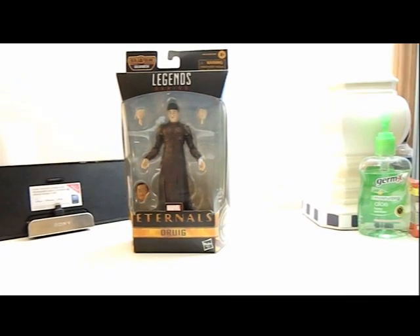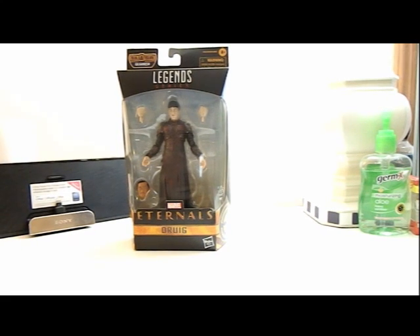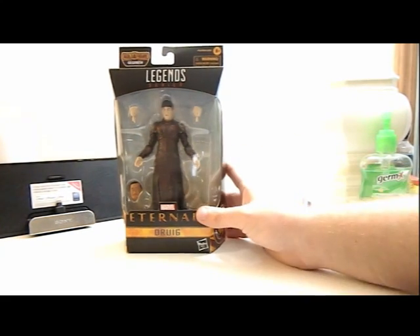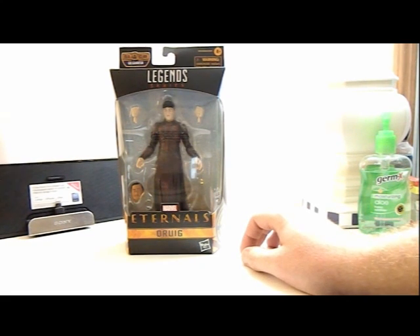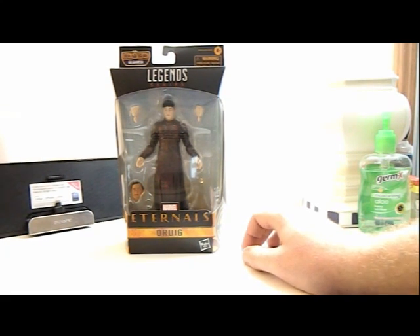Hey everyone, how's it going? It's ThatNerdRyan here and today we're reviewing Marvel Legends Eternals Gilgamesh Wave — Druig.